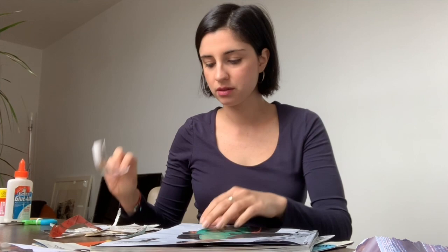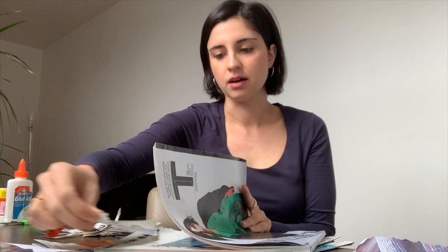For example, I might want to tear a word or any other words that I see, and you can also cut them if you want. You don't have to tear them, but I just like tearing because it adds a really nice texture to the collage.